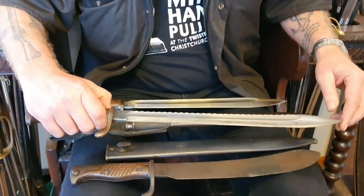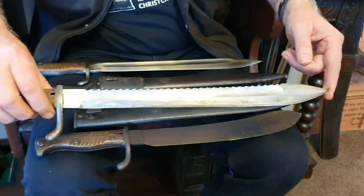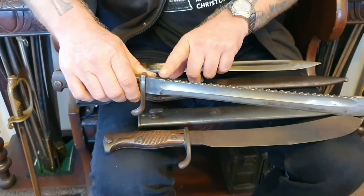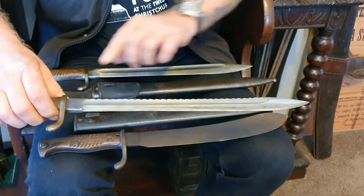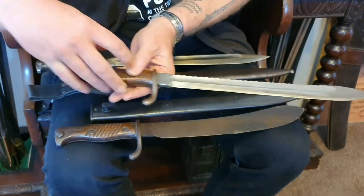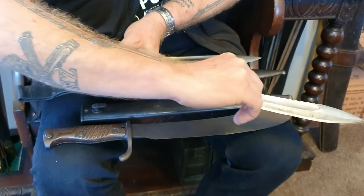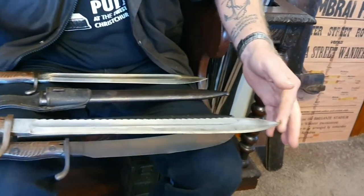This next one is another type of butcher bayonet — it's a sawback bayonet with a serrated edge for cutting. They're called sawbacks because they were used to cut wood. In 1917, the British didn't like them, and anyone caught with a sawback bayonet was killed on the spot. So what the Germans did was take them to the armorer, who would grind all the saws off — that way it would save the German soldier's life.